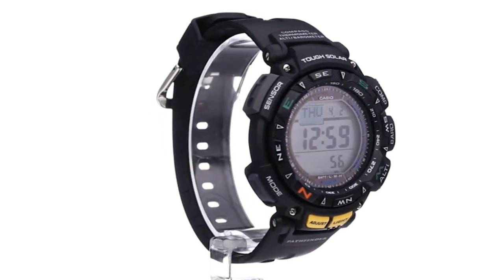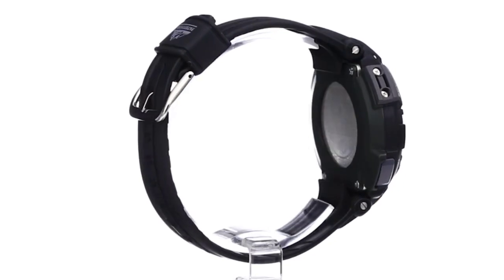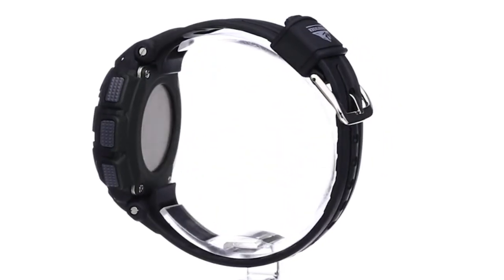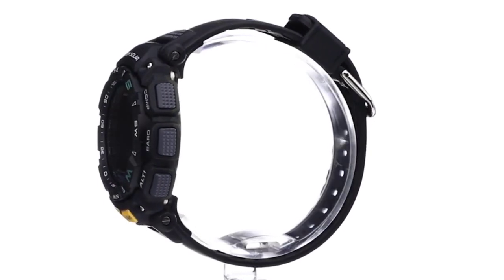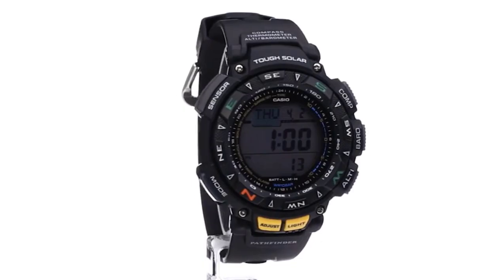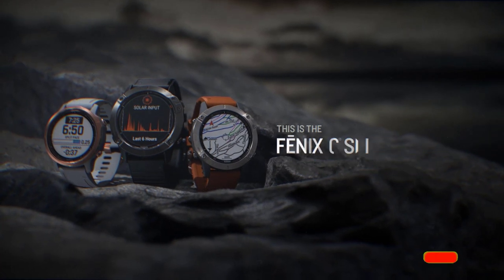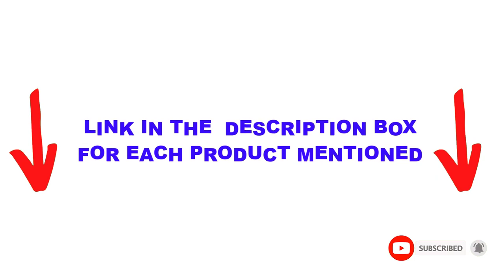Are you looking for the best military watches in your budget? In today's video, we break down the top 5 best military watches available on the market. I made this list based on my personal opinion and tried to list them based on price, quality, durability, and more. I found these products very helpful for people like you. Check out the description below and make sure you subscribe for more videos.